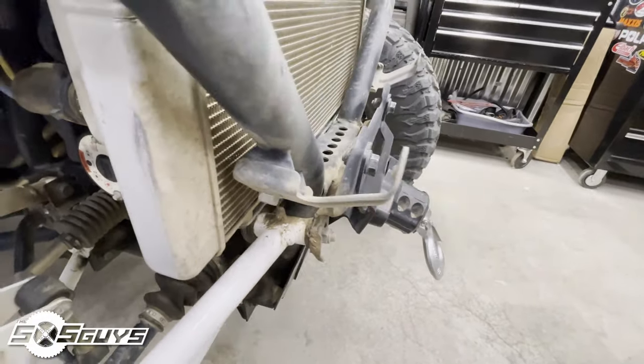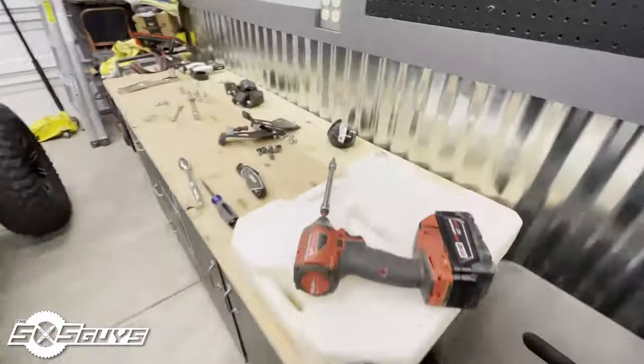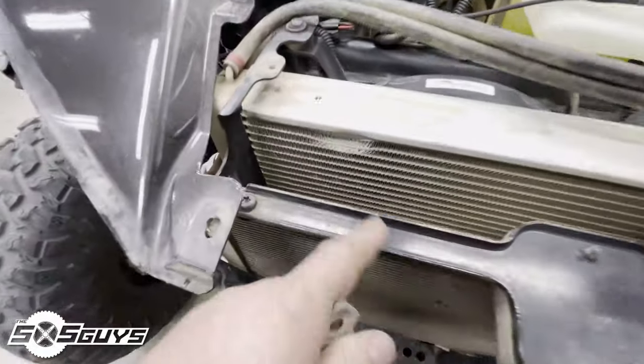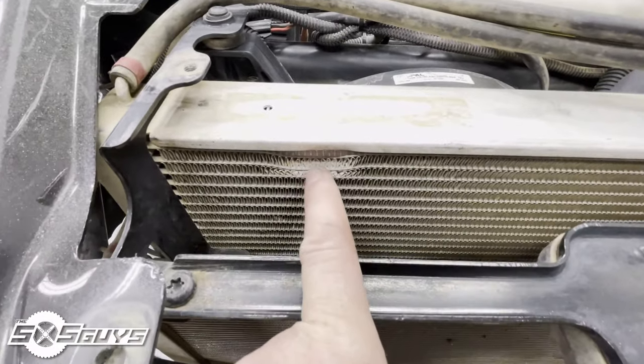The more important damage is that I had a horn kit right up in here, and it got pushed into the radiator. It doesn't appear to have any leaks or anything, but that's something I'm going to keep an eye on just in case.